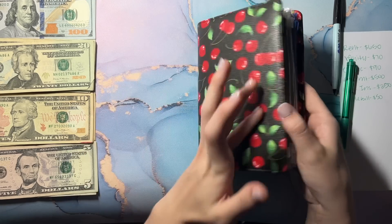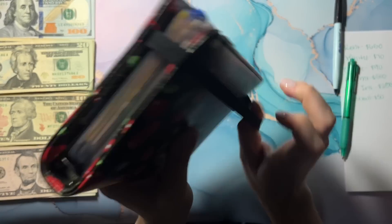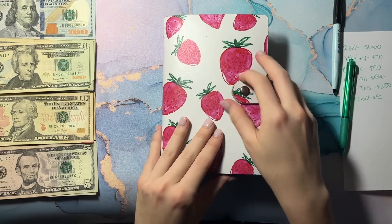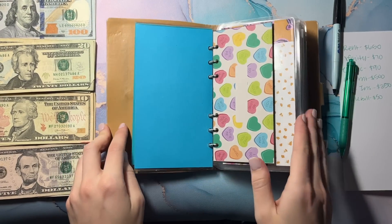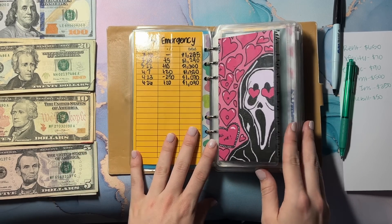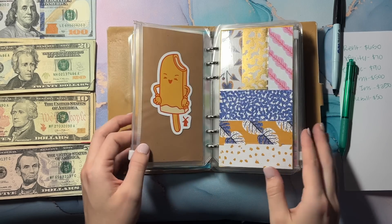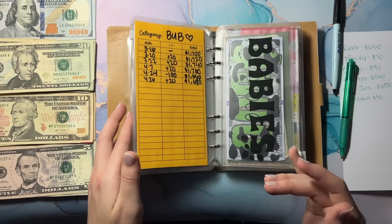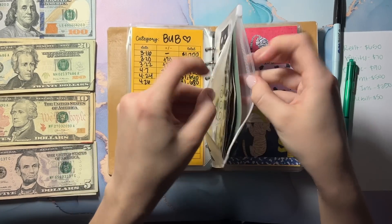That is going to do it for my bill binder, since this is already condensed down. Let's go ahead and move on to my sinking funds — I need to condense some of these. Emergency — we cannot condense this one. Self-care and fun have zero.